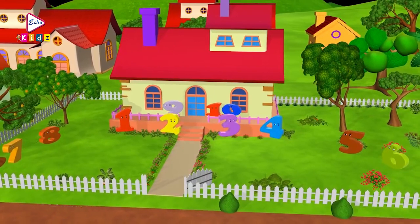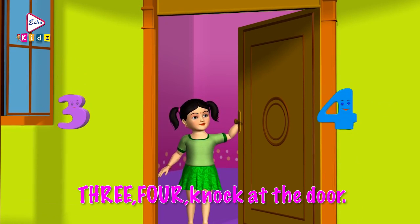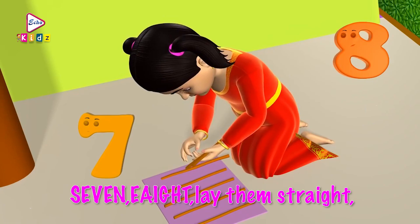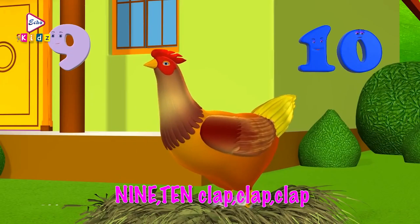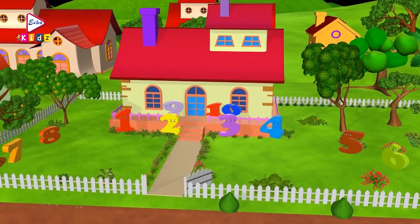1, 2, buckle my shoe. 1, 2, buckle my shoe. 3, 4, knock at the door. 5, 6, pick up sticks. 7, 8, lay them straight. 9, 10, cluck, cluck, cluck. 9, 10, a big fat hen. Ok kids, let's learn the numbers from 1 to 10.